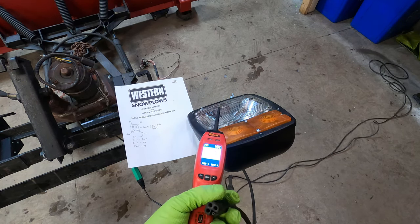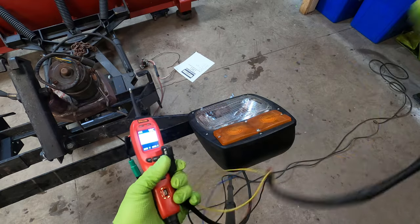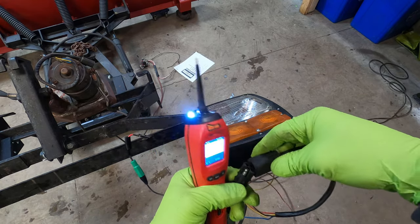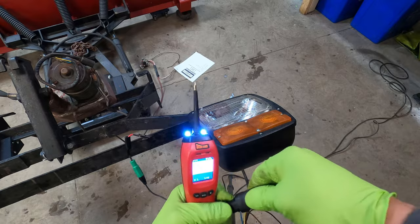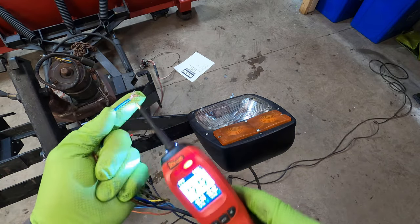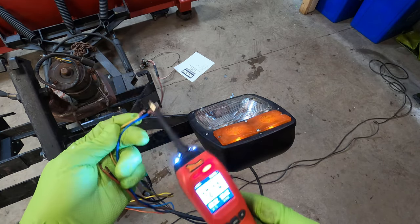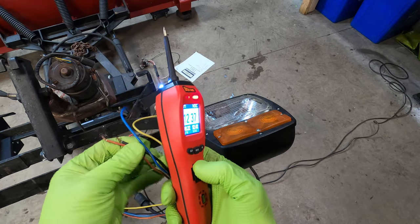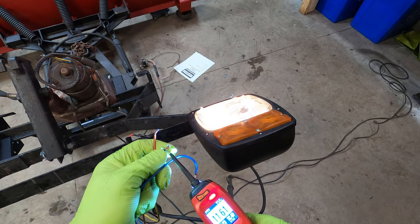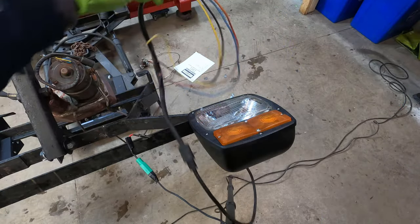And then when you plug into your harness, this will be the male, and this will be wired into your truck. So blue is your turn signal, yellow is running lights, red is high beam, black is low beam. From that, you guys should be able to wire up your truck pretty easily — they're just wired into the headlights and turn signals of your vehicle. You should be good to go.